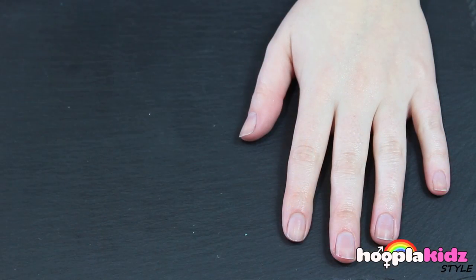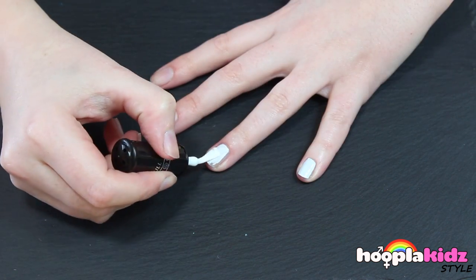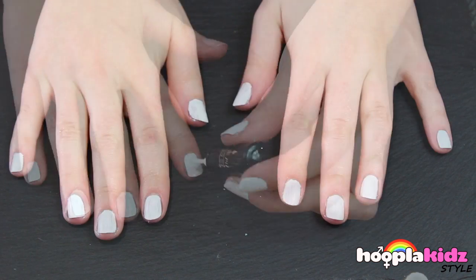So the first thing we want to do is to paint our base coat using white. We're gonna do this on every nail. Don't forget the other hand.